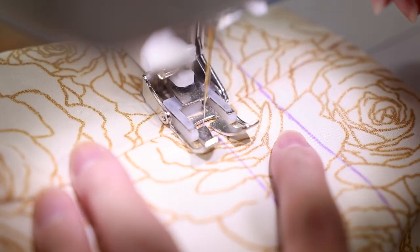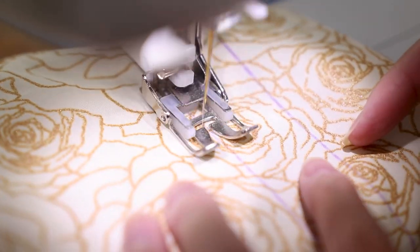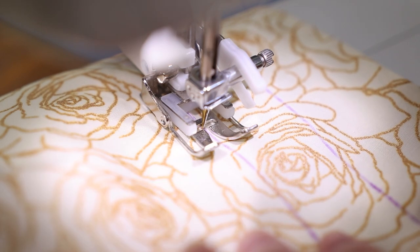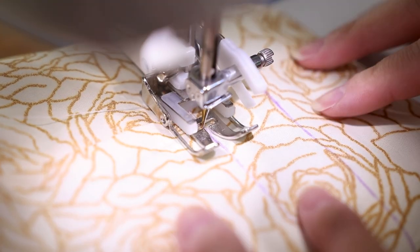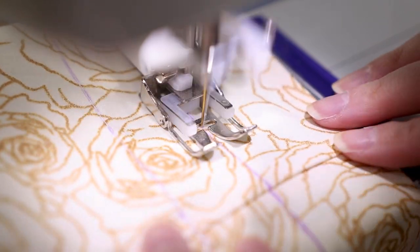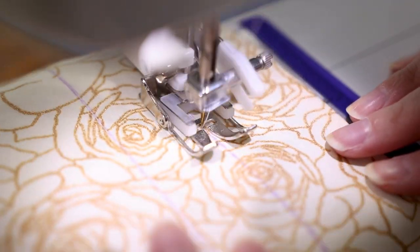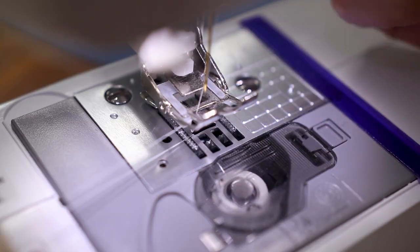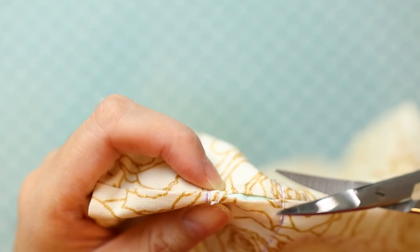Back stitch to reinforce the sections right before and after the side seams. With the seam ripper, carefully pick out the stitches on the outer side seam, only in between the lines you just sewed. Clip off any stray thread.